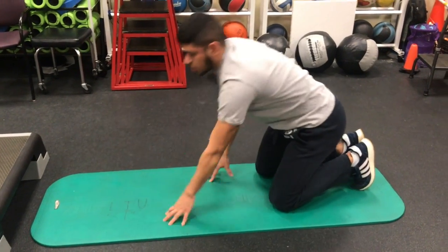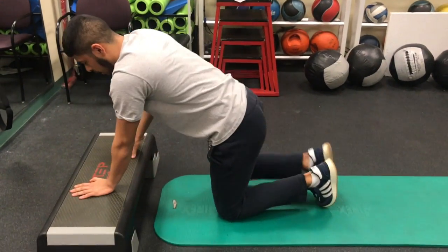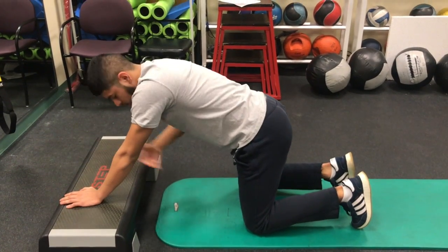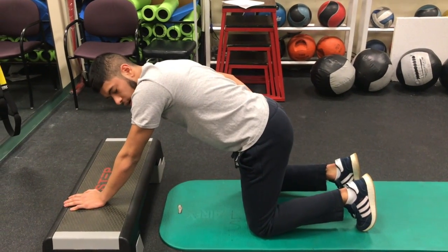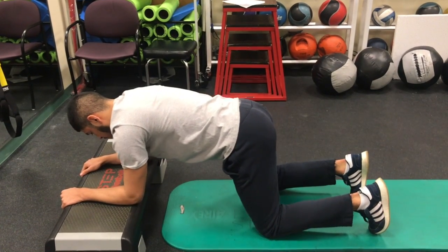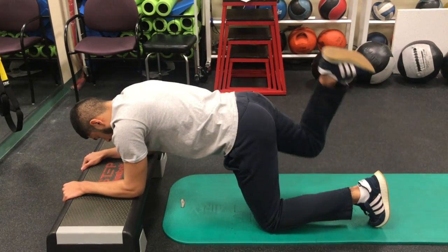A regression of that will be on an elevated platform. Lay your elbows down here — this limits the range of motion of your hip, so it makes it easier. Make sure your back is straight, activate your core, and kick back.